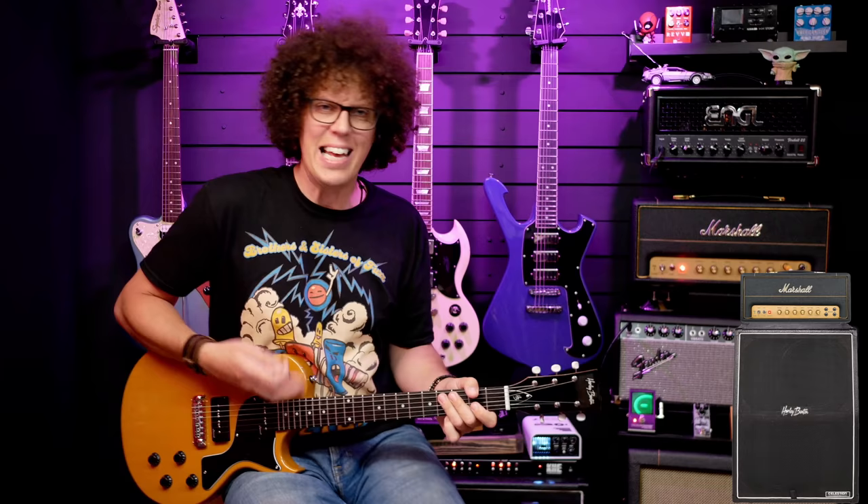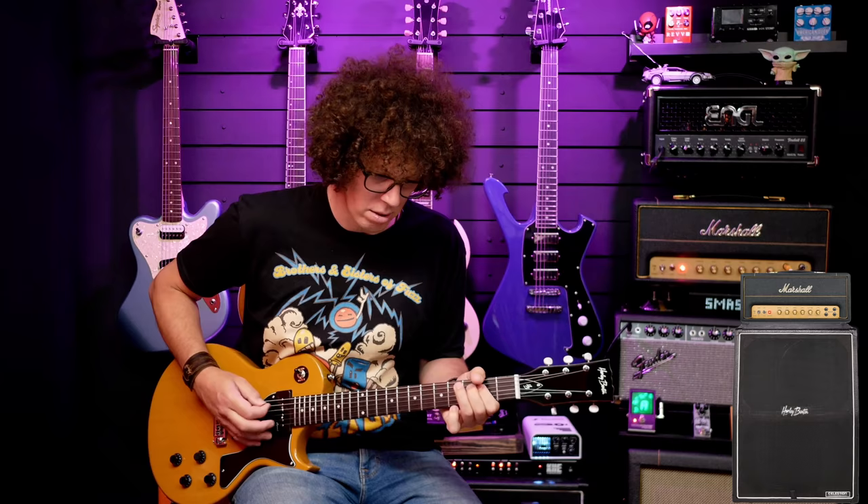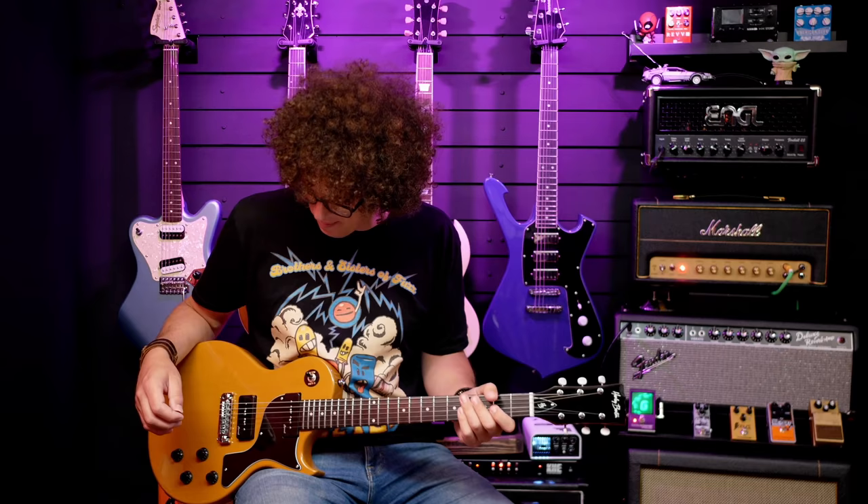I think that through the Marshall the in-between position is my favourite setting. It's nice and aggressive on the bridge. It does what it should do — warmer and rounder but still aggressive on the neck, and really biting and rock and roll on the bridge, and it's delivering that.